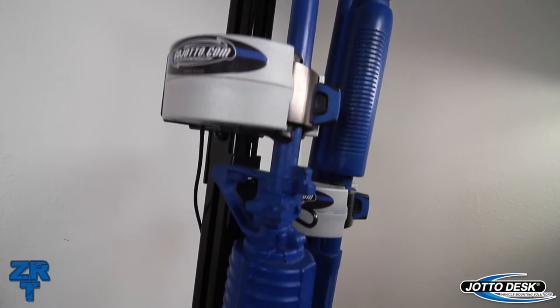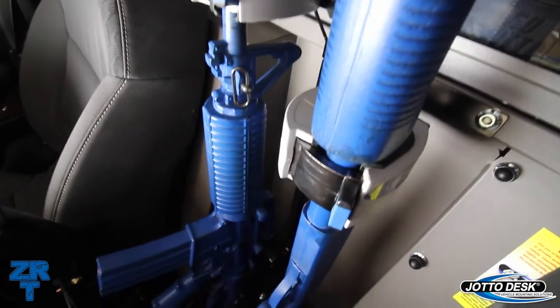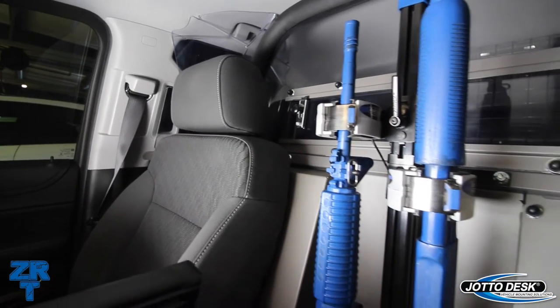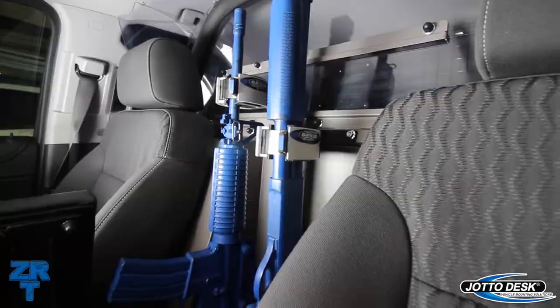Jotodesk is excited to be introducing the new ZRT gun rack featuring smart lock technology. These new gun racks represent years of research and development. The ZRT gun rack is not just a new lock head — instead, it's a completely new gun rack that has been redesigned from the ground up.